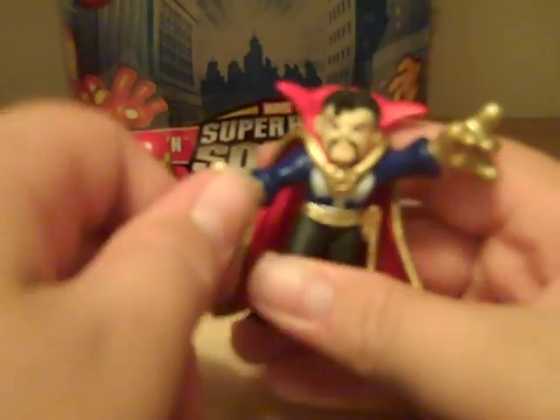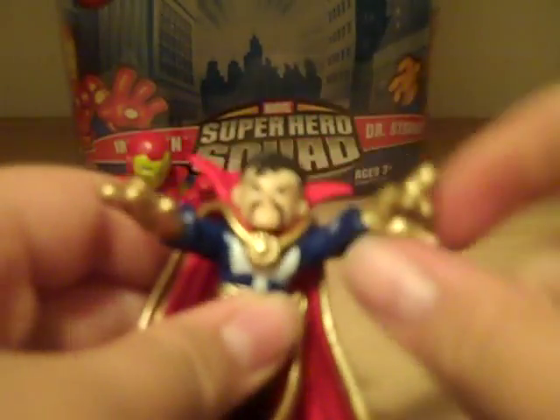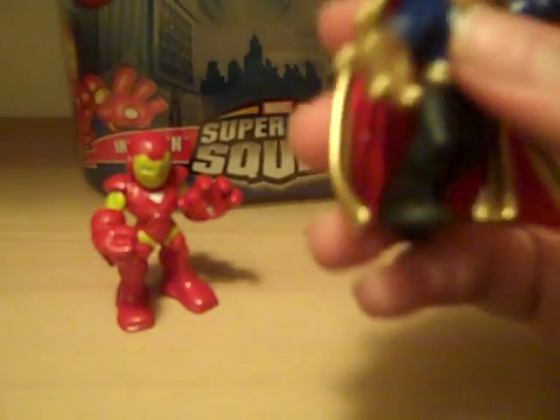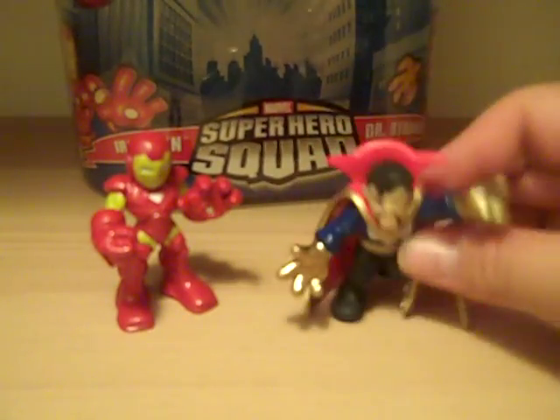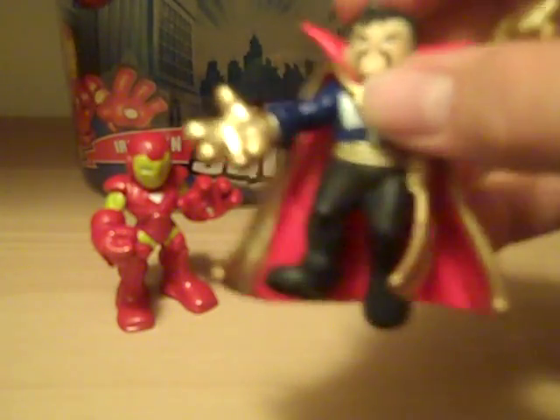Doctor Strange is very good. He has just general articulation, except for this hand — it doesn't move at all, it just moves up. He does have head articulation, but it is hindered very much by his cape. He doesn't stand on his feet very much; it's mostly supported by his cape.